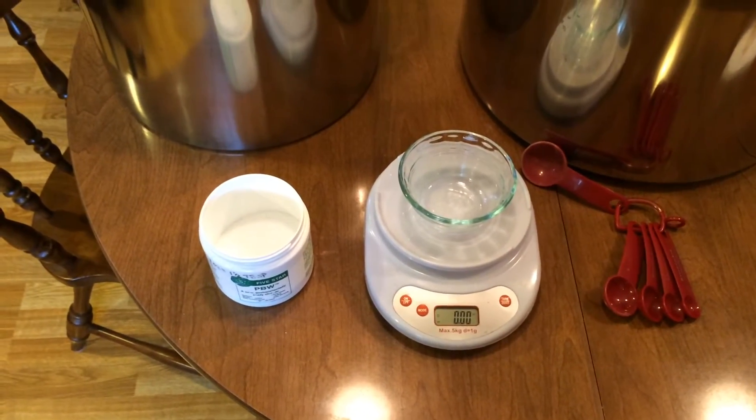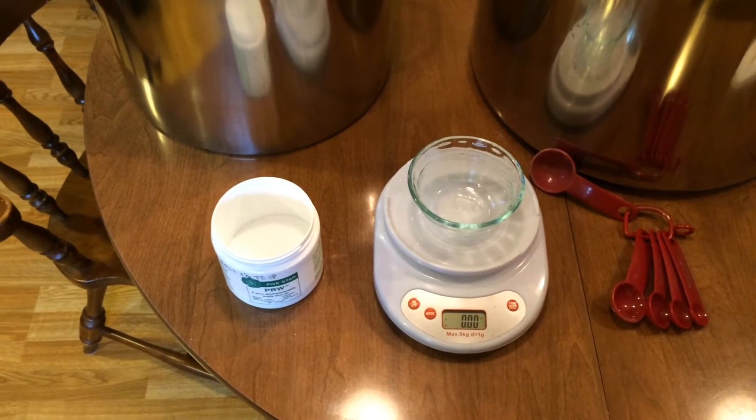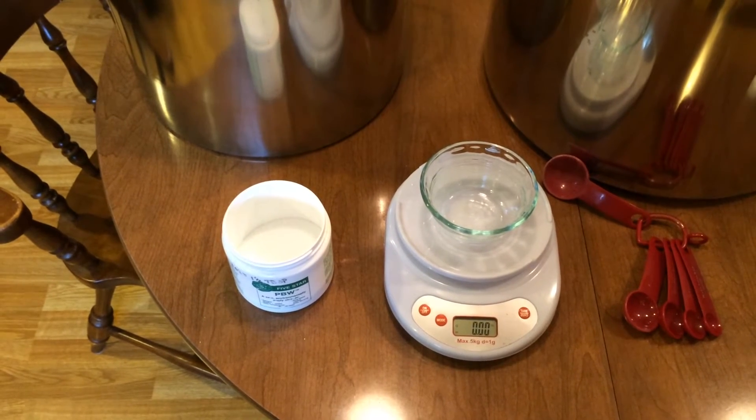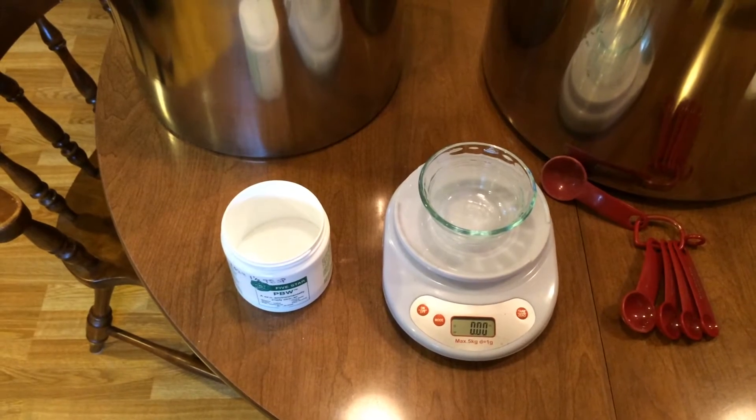I've determined that 2 tablespoons is actually 1.3 ounces, so that's what I'm going to go with for now. Mixing it with 100 degree water — it recommends between 100 and 160 — so we're on the low end, but I think that'll work out just fine.